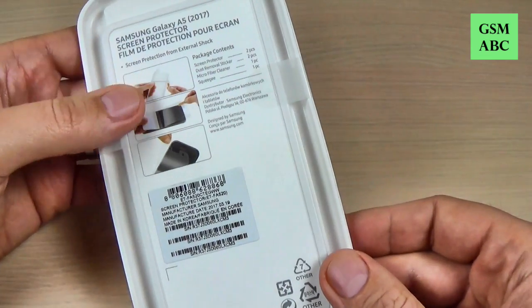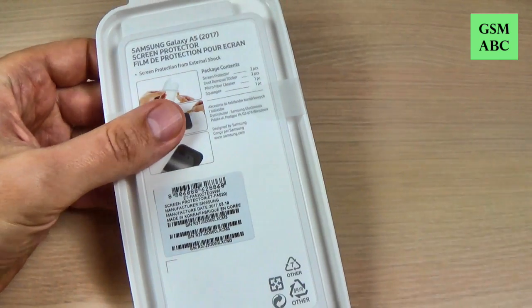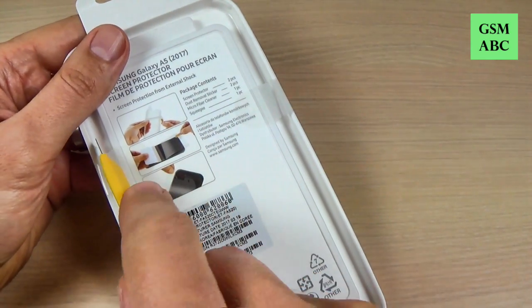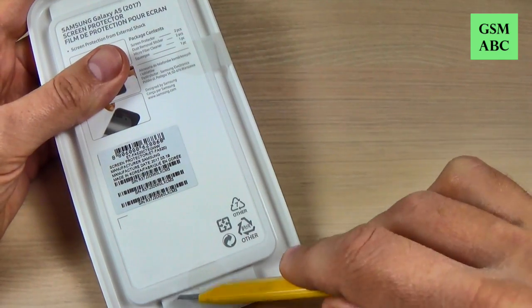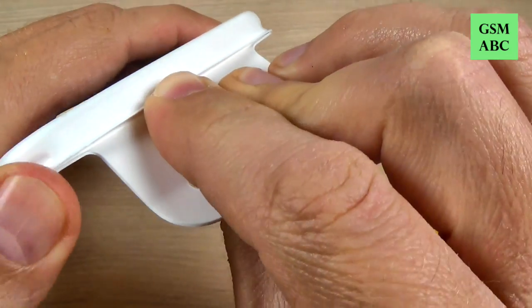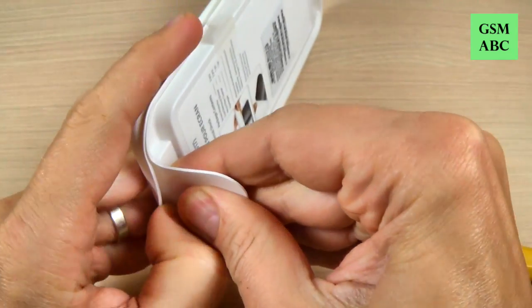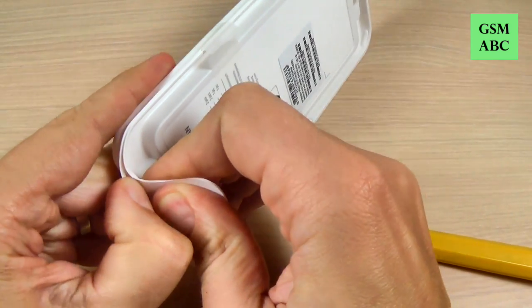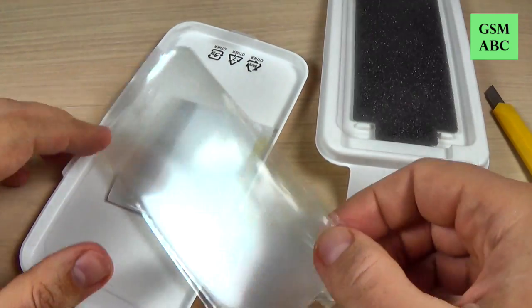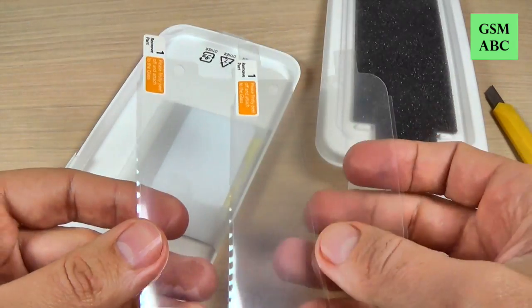Let's unbox this screen protector. We have here some seals, let's cut it. And now let's open the case. And we have two screen protectors in the box.